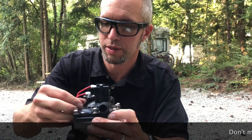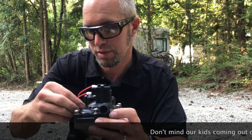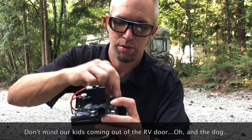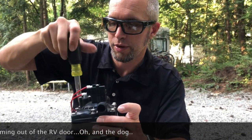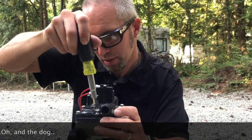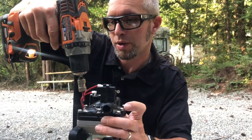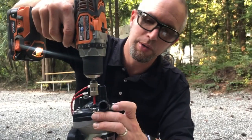Now I'm going to go ahead and start reassembling this. After we got it all nice and clean, I'm starting the screws a little bit with the screwdriver so I don't want to strip anything out. I'll tighten these up in a criss-cross pattern so that the pump goes down on top of the motor evenly.